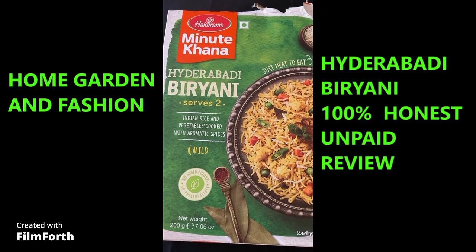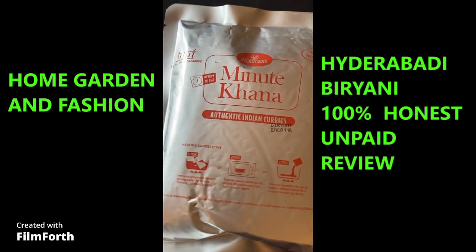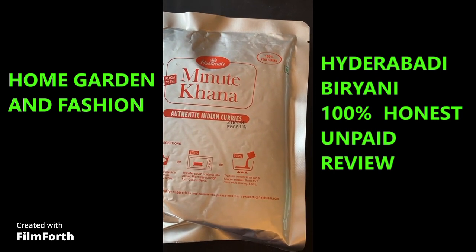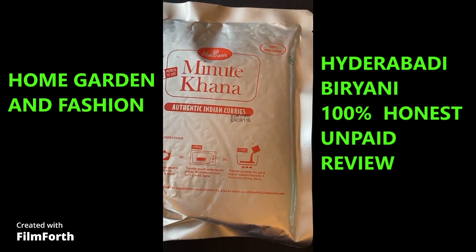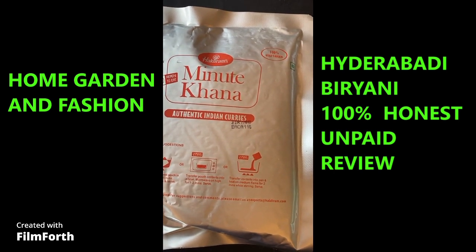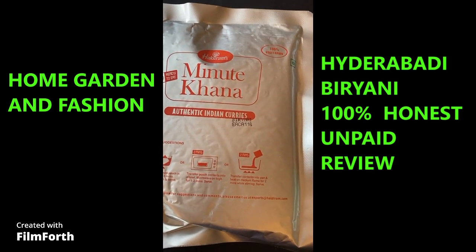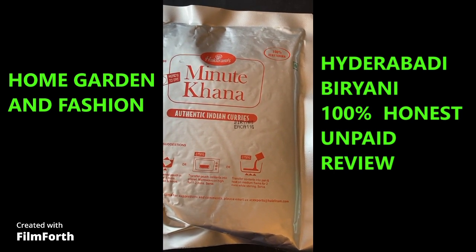So I'm going to cut the package and pour the content into a bowl and heat it up in the microwave. These foods are really good for your lunch at the office if you have a microwave, or you can take it if you're going to stay in an Airbnb and you don't have any food close by or don't want to spend so much money going out. You can carry this in your bag.